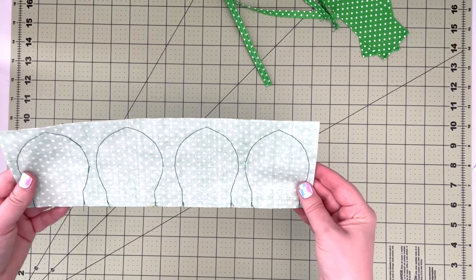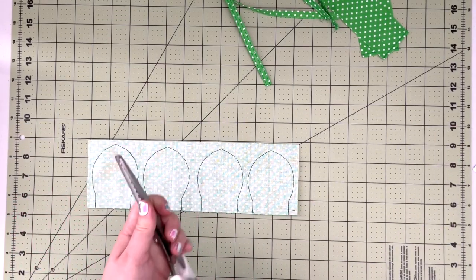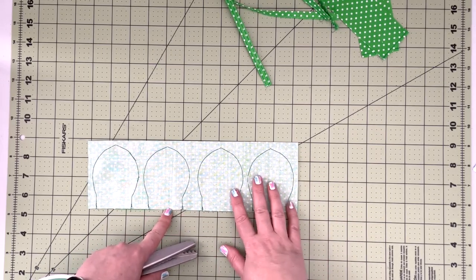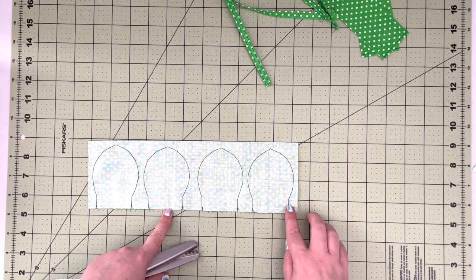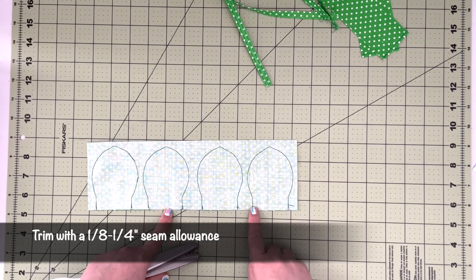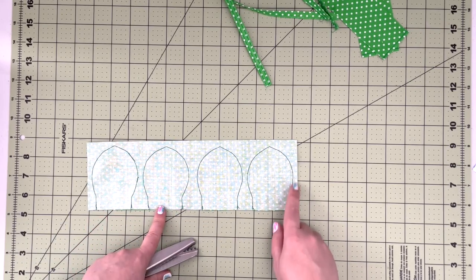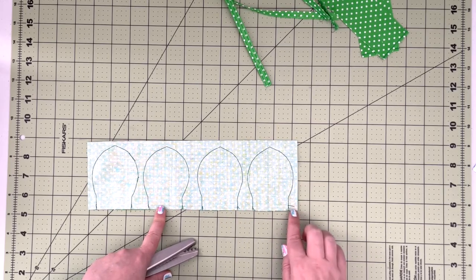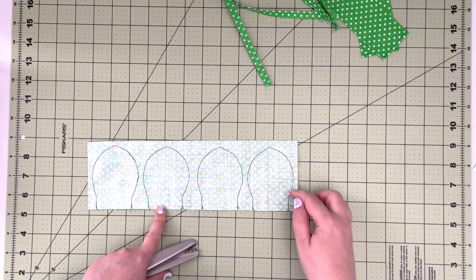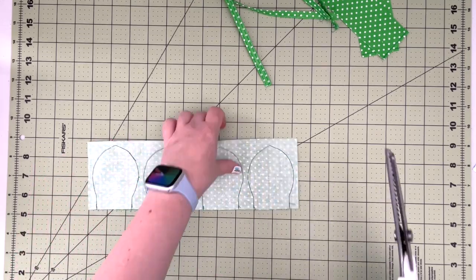Now take the leaves and using pinking shears — or regular shears — trim all the leaves out of the fabric. Trim outside of your seam line about one quarter of an inch. Pinking shears will help with the curved edges, but if you don't have them, just trim all four leaves out and snip the seam allowances all around.